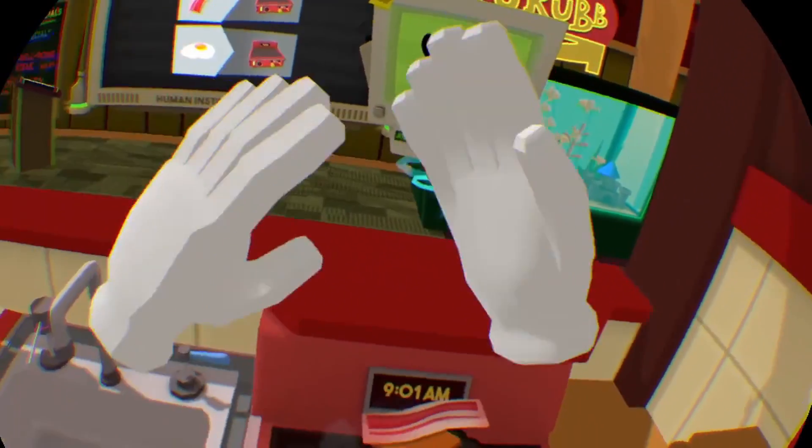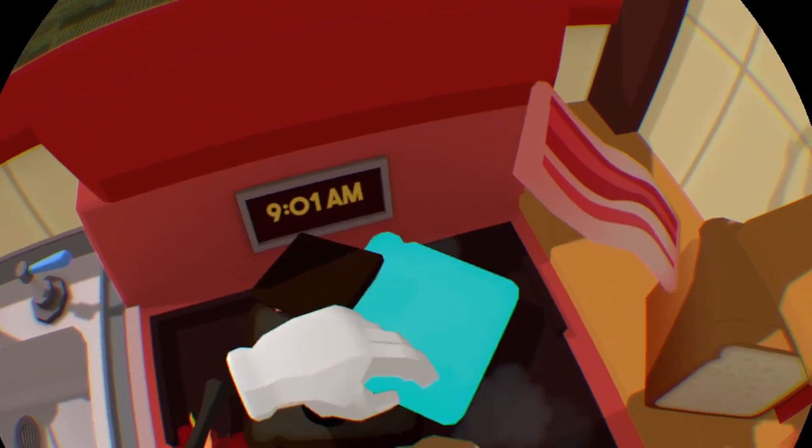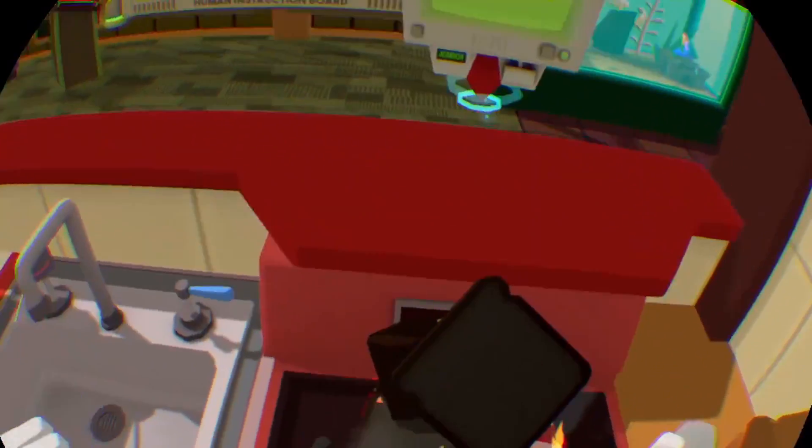Oh my lord, egg on the floor. You've been egg. Get it out of it. Oh, I didn't mean to close that. You didn't grill. Excuse me? You shall grill like the rest of them.